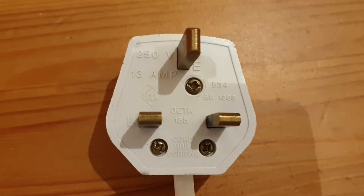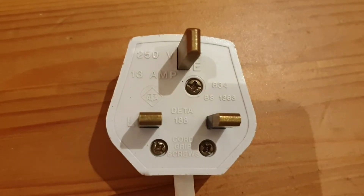Hi, welcome to my channel. In this video I'm going to show you how to wire a UK 3-pin plug.